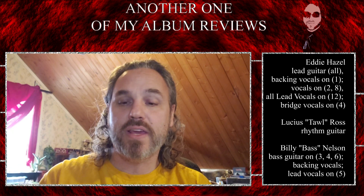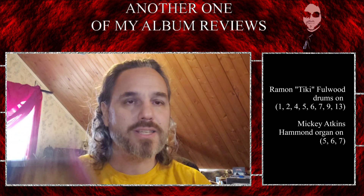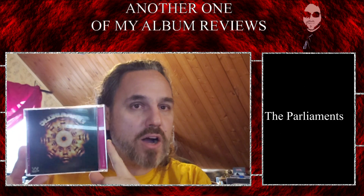What I will say is this album is literally the blueprints for funk, okay?